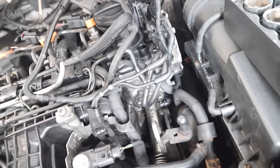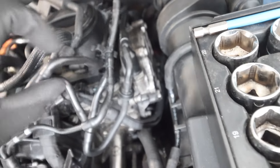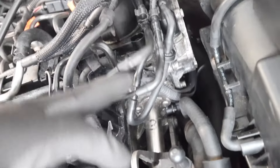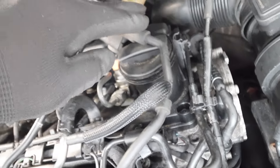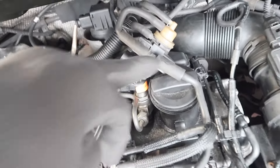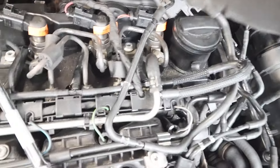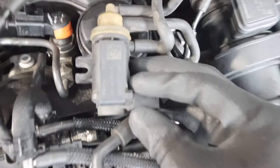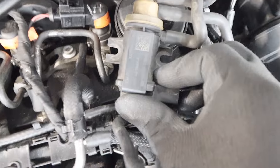We've got our vacuum pump here - this is what pulls a vacuum - and we can see it goes into the T-way and into this circuit here. So this is the one pulling the vacuum. If there's any issue, I reckon it's going to be with the N75 valve. We'll put that back in place, but before we do that I'm going to take a note of the part number. If the fault comes up again then we'll know it's the N75 valve that needs replacing.